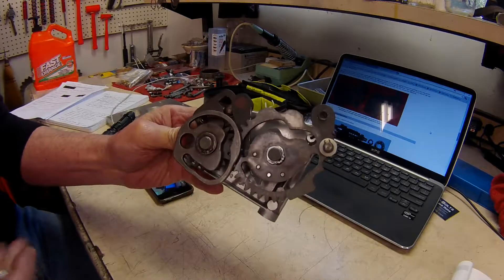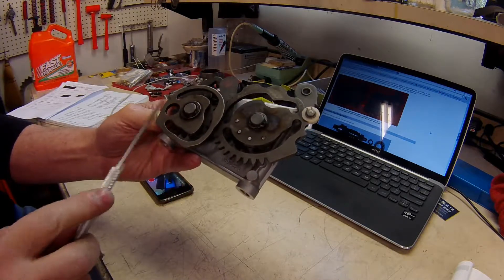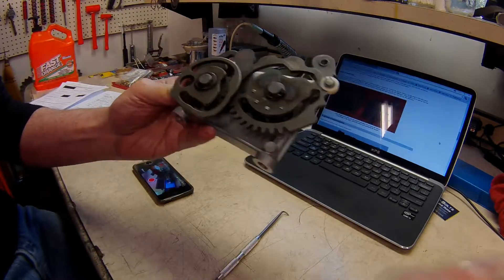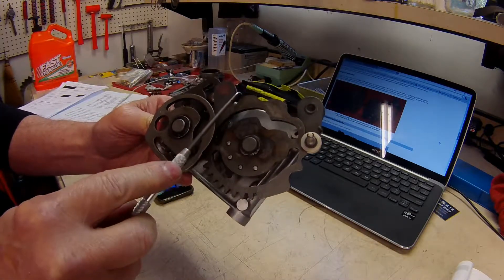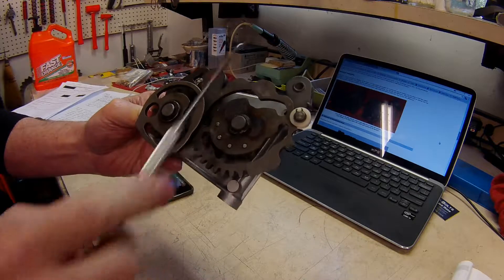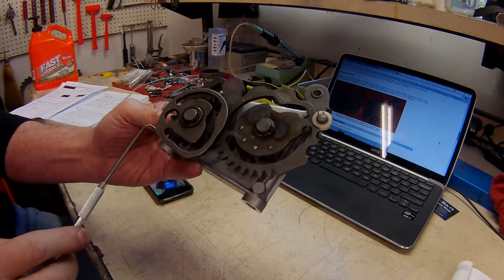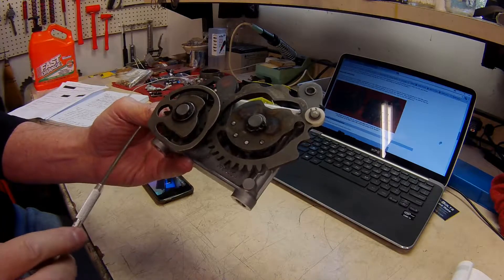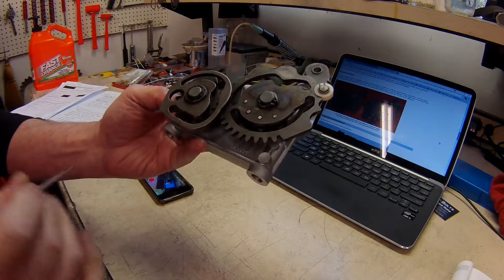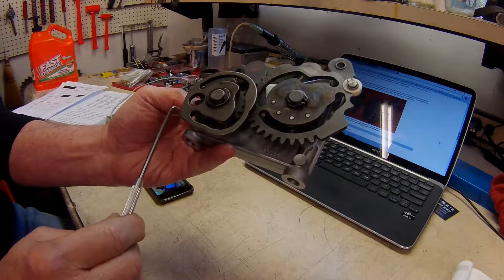This shift cam covers first, second, and fifth gears, and this shift cam covers third and fourth. On this shift cam, the lobes are more pointy on the shift kit cam — 1982 and later — these lobes are pointy to give more positive feel on the shift. This other shift cam was changed earlier, around 1977.